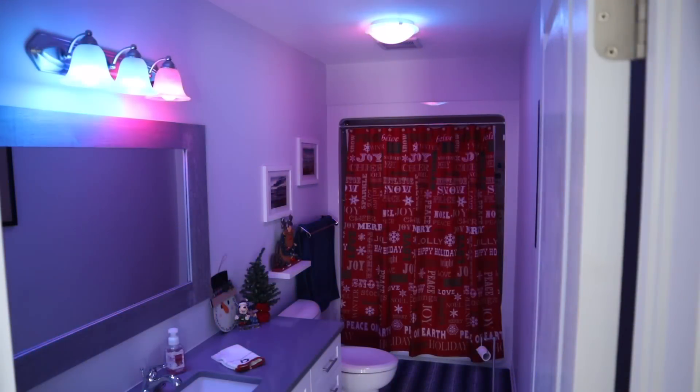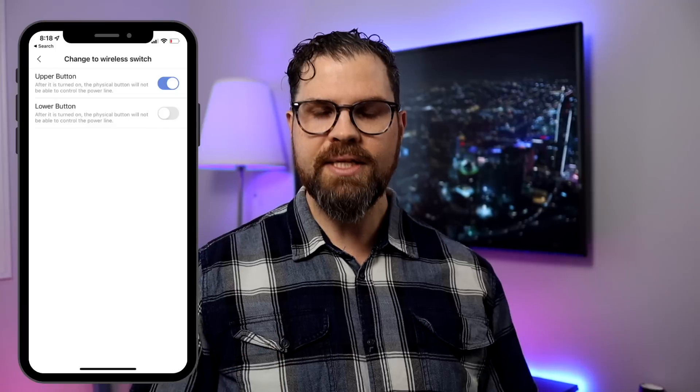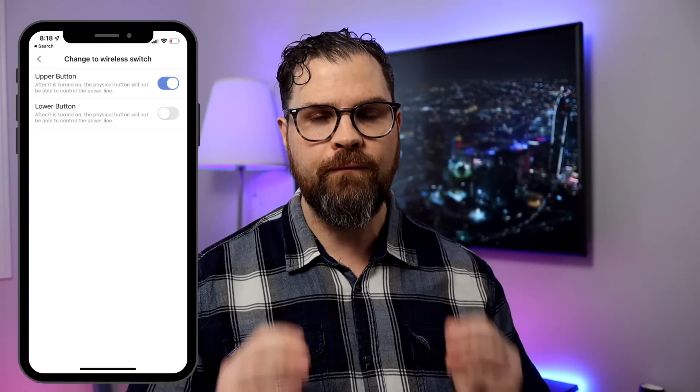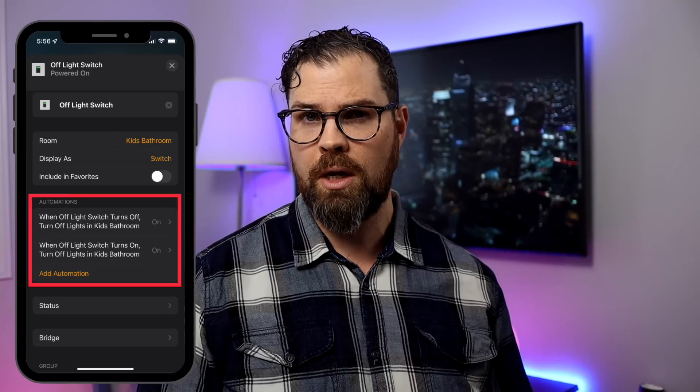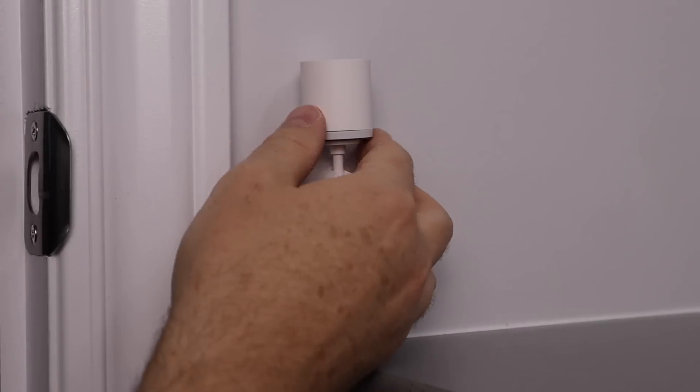The kids will mostly use white, though I wouldn't put it past them to use party lights in the bath. Aqara has an option in their app to disable the physical light switch, allowing full control via their wireless mini switch. This keeps power to the device on, which is crucial for smart lights — if the switch is powered off, the lights won't work. The top button is permanently on; the bottom button I'm using as an off switch, programmed in the Home app.